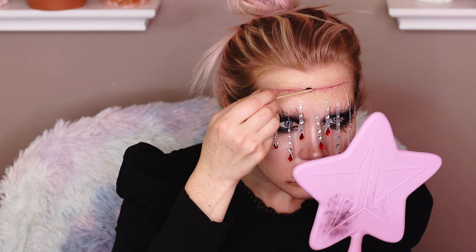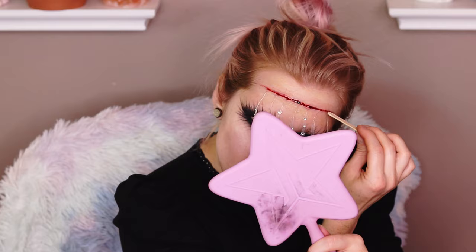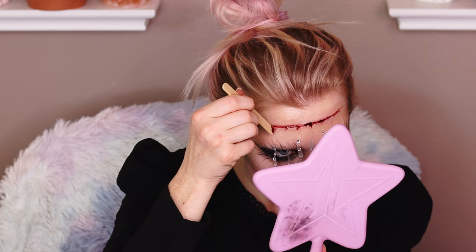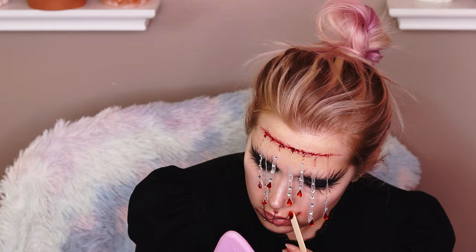Here is Living Nightmare Theatrical Blood — I literally just got this from Spirit Halloween, possibly expired, still used it. I used a popsicle stick to apply it into the slit, then dragged it down each of the little tears just a little. I wanted the tears to be translucent so they would stand out against the black eyes.